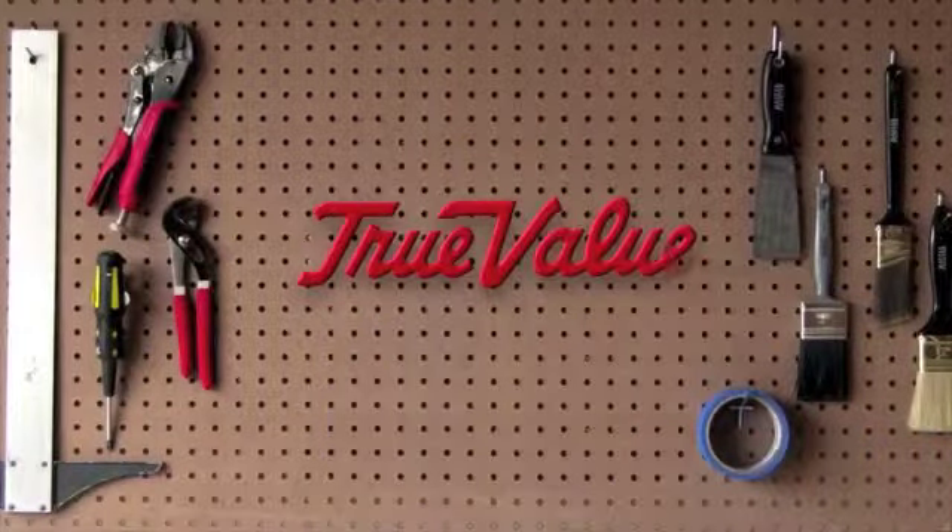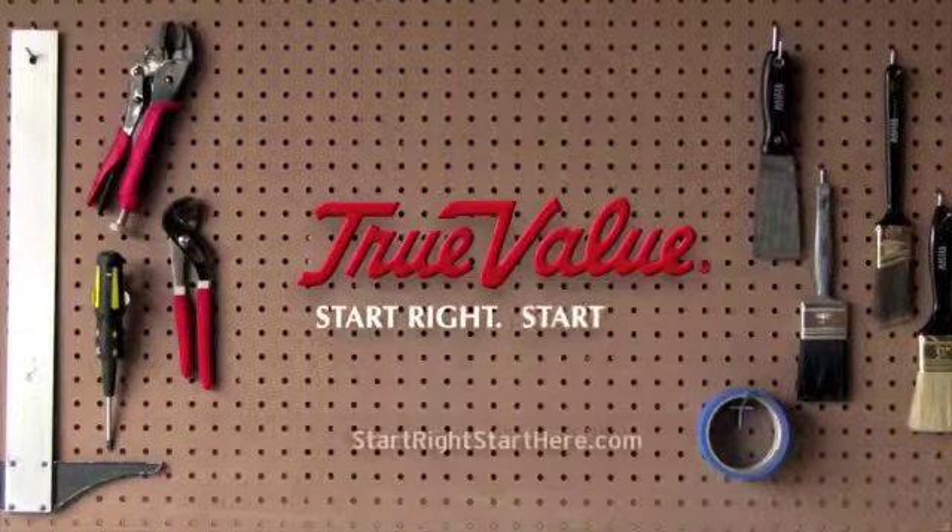That's it. Need more expert advice? Stop by your local True Value hardware store and ask a hardwareian. True Value — Start right. Start here.